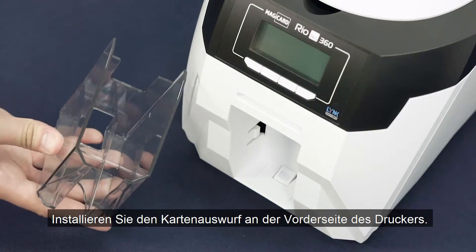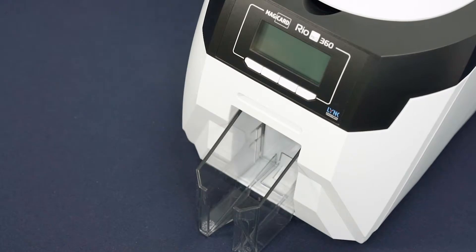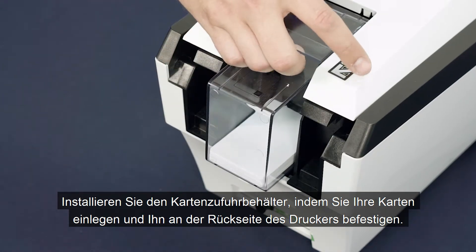Attach the output hopper to the front of the printer as shown. Choose your preferred size of input hopper, place the cards inside and attach to the back of the printer.